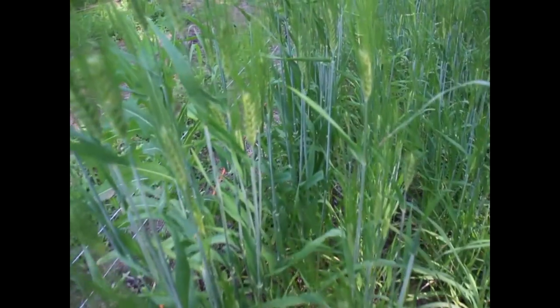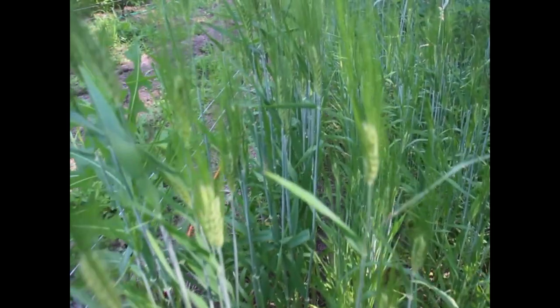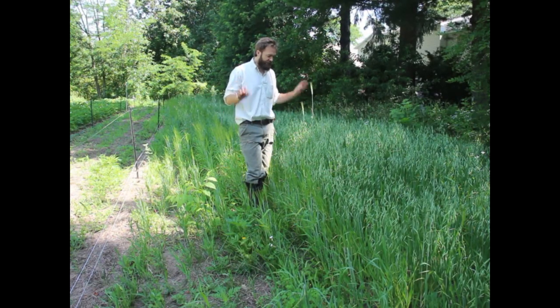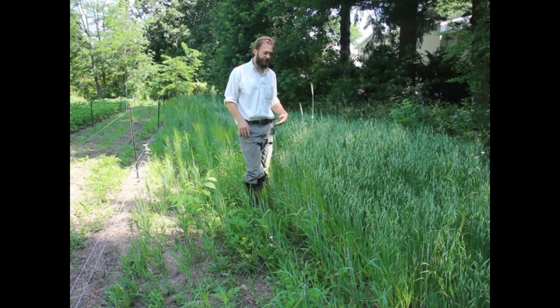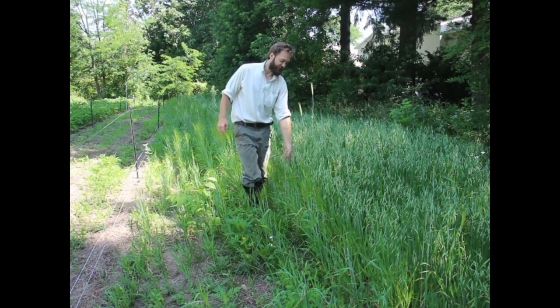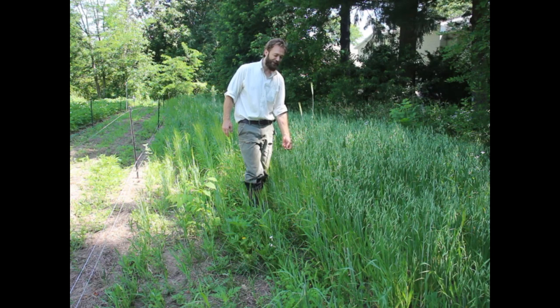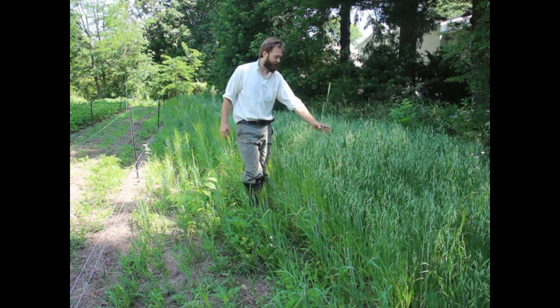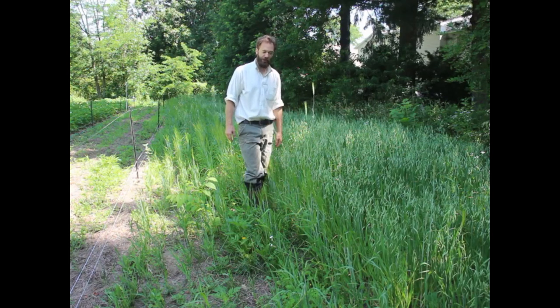Same thing with the barley, which is also at milk stage, so this is also going to wait. This was browsed by deer so it's very short here. These are much shorter because they've only been growing since the spring. They spend less energy growing underneath and put more energy into their heads earlier, because they're a spring-planted crop.